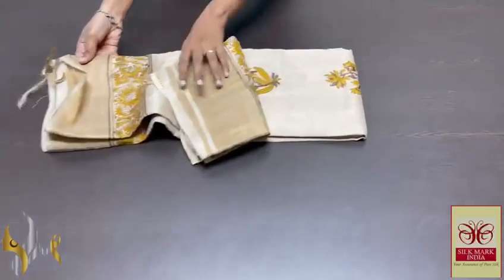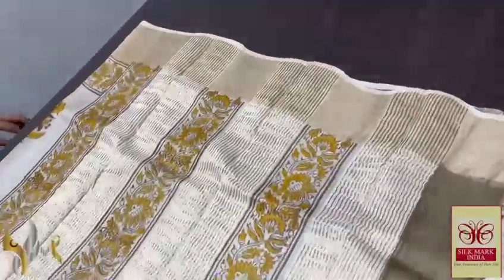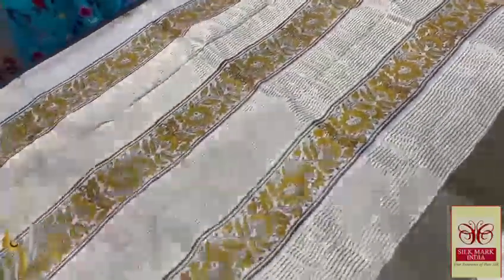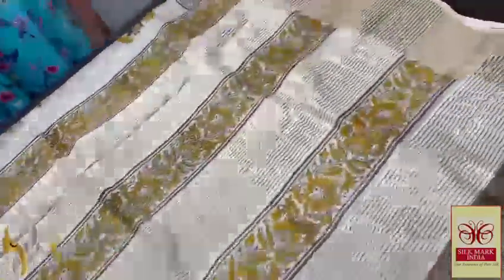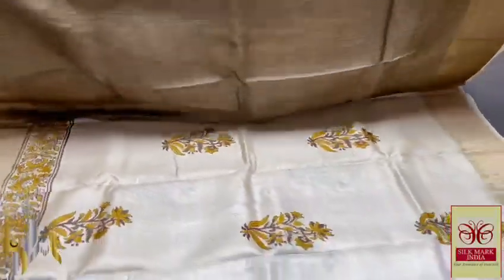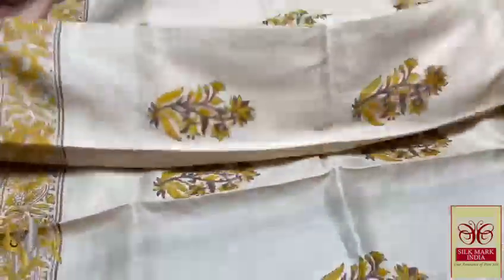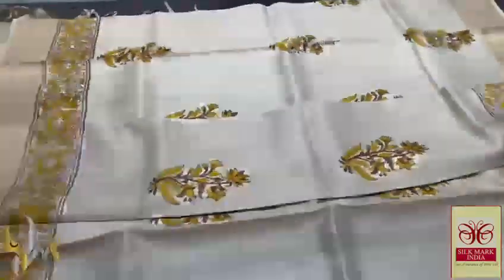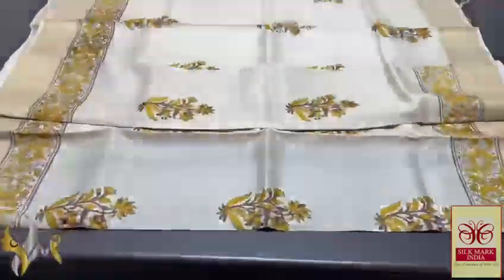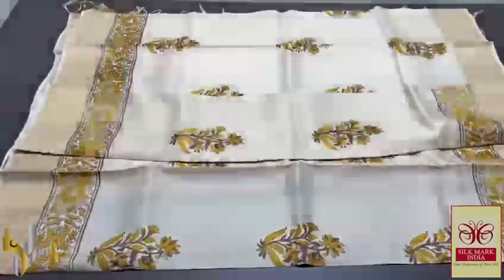Pure Tasa silk zari, premium quality, hand block printed with zari borders, done on a premium acid-washed foil Tasa fabric. Half white colour pallu — very different with yellow used for block prints and zari lines. Contrast blouse piece in green and grey mixed shade. The same green and grey mixed shade as well as yellow used for block prints all over the zari. Beautiful elegant border design printed — a floral pattern, very elegant zari. A classy collection with authentic silk.